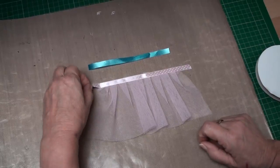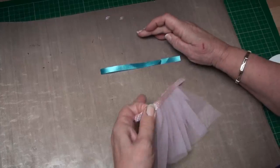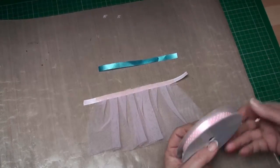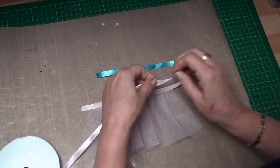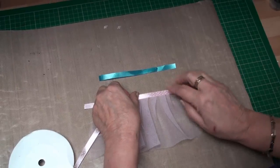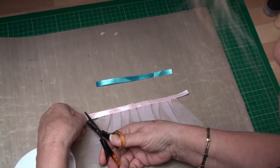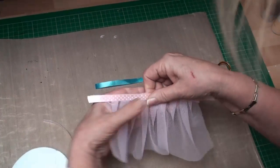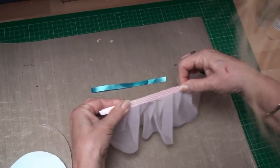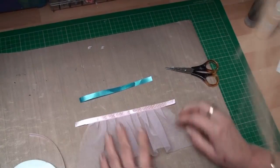Once you've got your ribbon stuck on one side, you're going to very carefully bring it off your sheet, flip it over, and add ribbon to the other side of the sticky tape — just marry it up with one side. Then you can trim that off, and with your scissors you can just trim off any lace that is outside. So there you have the first part of your skirt done.